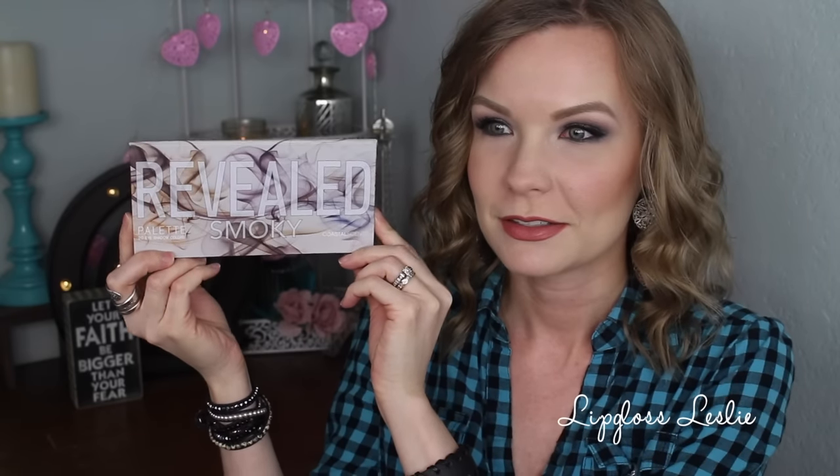The thing that people are probably most excited about — and I'm really excited about — is the Coastal Scents Revealed Smoky Palette. Oh my goodness, this is so exciting that this is in here! It features 20 all-new smoldering eyeshadows in a dramatic variety of hues and textures. It's a value of $39.95, but this is always 50% off on the Coastal Scents website, so about $19.95. I do already own this palette, so I'm either going to put it in my freelance kit or pass it on to a friend. Isn't it pretty? The back is simple but the front is so pretty.